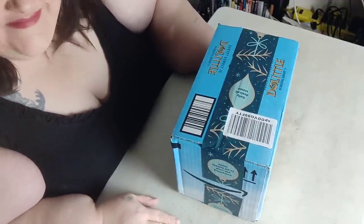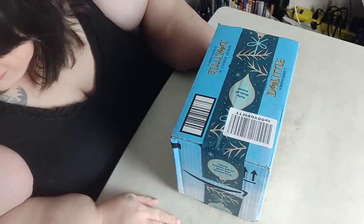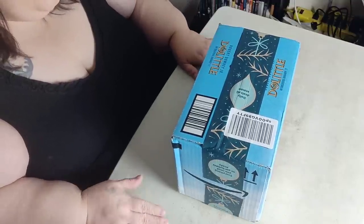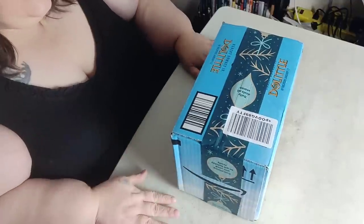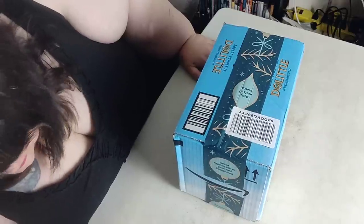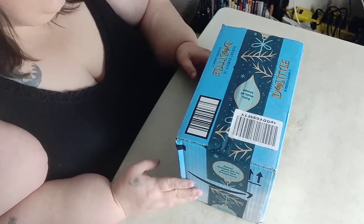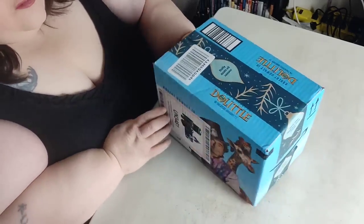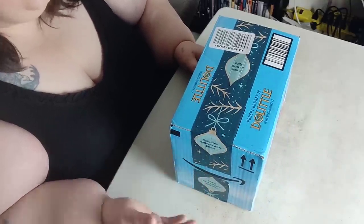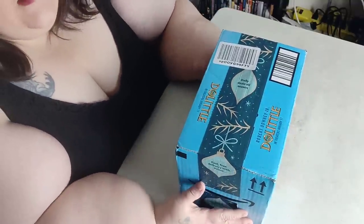Hey y'all! Today we're doing an unboxing of my new camera.